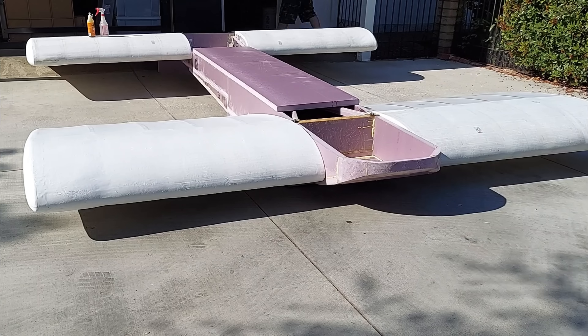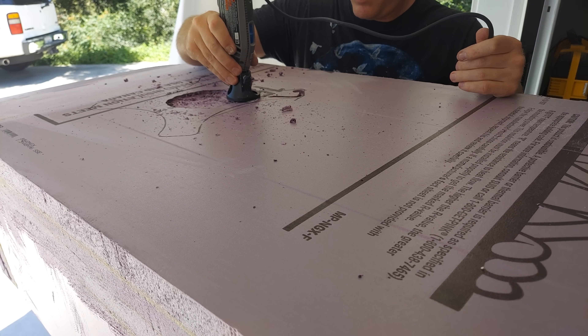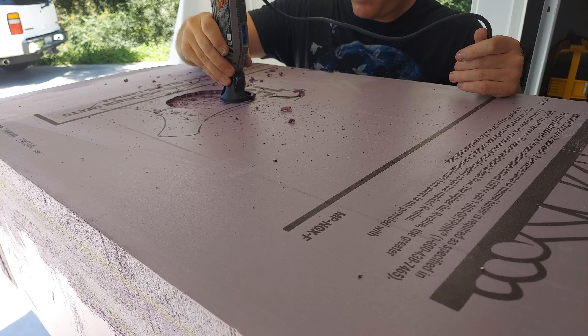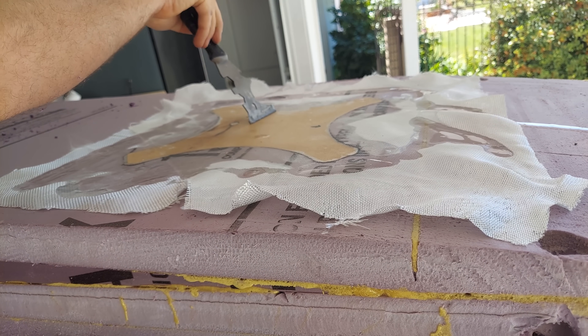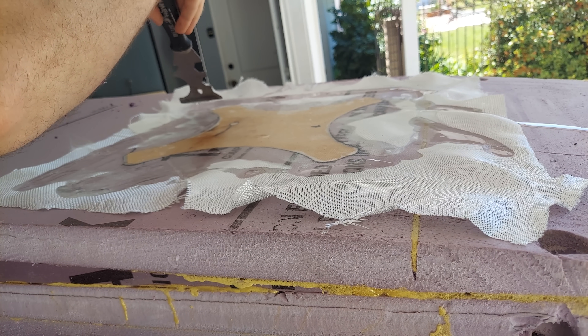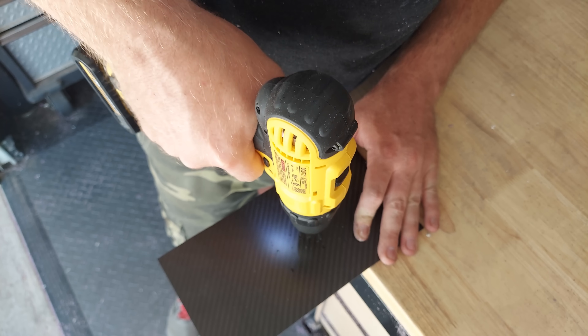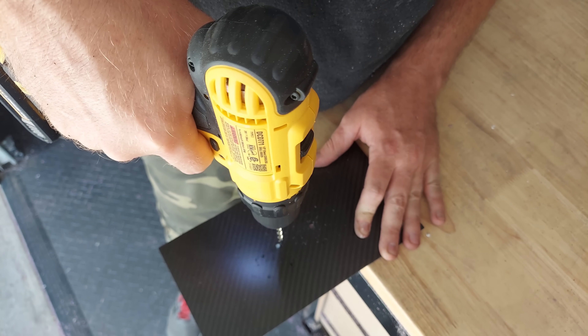Some gorilla glue was poured on, activated, and the main upper deck secured in place. Once the main deck was in position, it was time to work on the rope attachment point. An X-shaped piece of plywood was cut out, a matching area of foam removed with a Dremel from the bottom of the fuselage, after which the plywood and two securing layers of fiberglass were epoxied in place. An internal carbon plate was cut for securing the U-bolt, completing the rope attachment point.